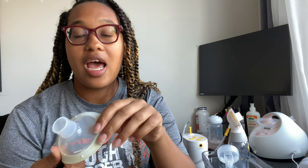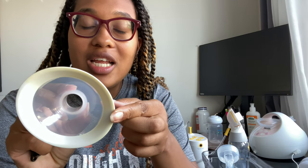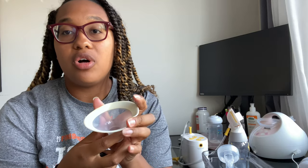I use the Medela Pump in Style at night because I love these flanges. Now these actually don't come in my proper size - the smallest size they come in is 21. I love it because of the feel of this part. The only thing I don't like - and you'll see if I bring it close - is there's a little yellow staining on this one. This is an old one I'm throwing out; I kept it just to show you. It can stain, though I have other ones that haven't gotten stained after a couple months of use.